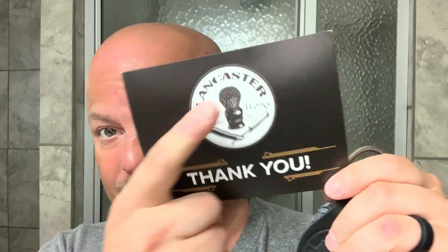Now I know in the past on my channel I've referred to it as Lancaster Brushworks — it is not that. It is Lancaster Razorworks, which is an Etsy store. The owner, I believe his name is Andre, and forgive me if I'm saying that wrong.